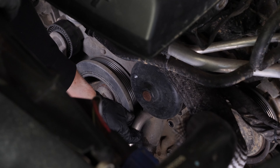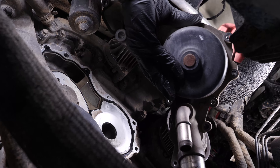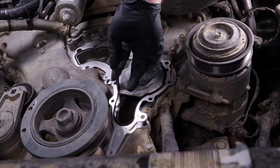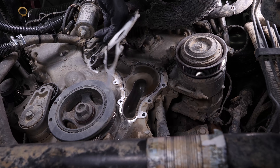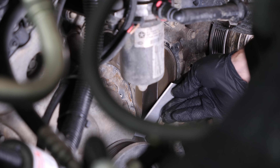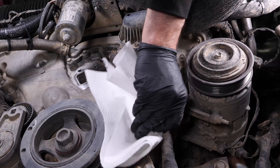The water pump is now free, however it is often difficult to remove. Remove the water pump. Then remove the seal. To avoid any risk of leaks, clean the water pump seal surface thoroughly. You can use a razor blade to remove the various residues from the seal surface.